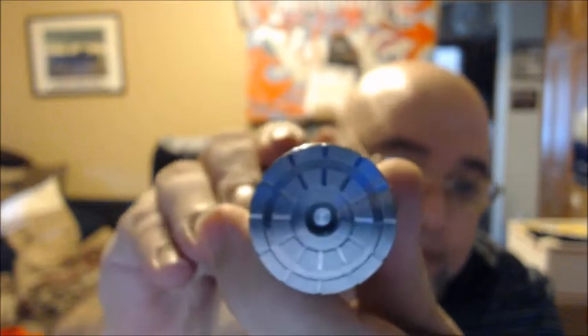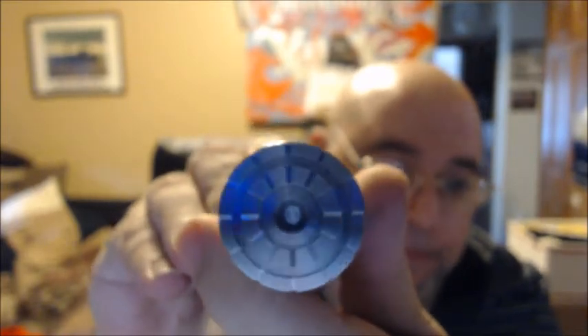This is number one. I do believe I'm the first person to order these. So that is the mod.